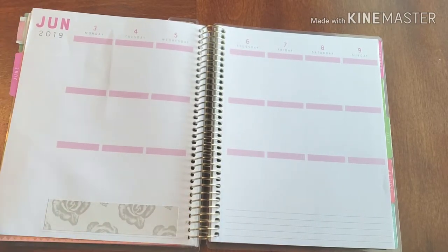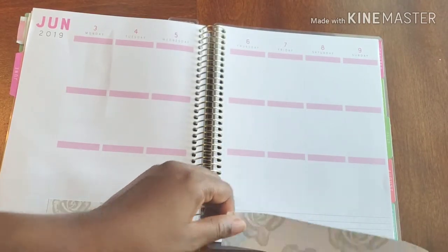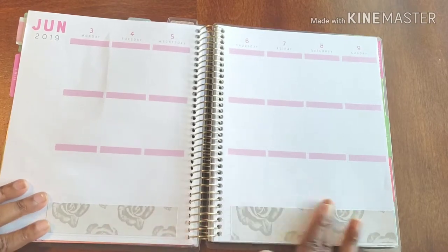We're just adding a little color, a little flair, a little something something to get us going and make sure we get everything right.